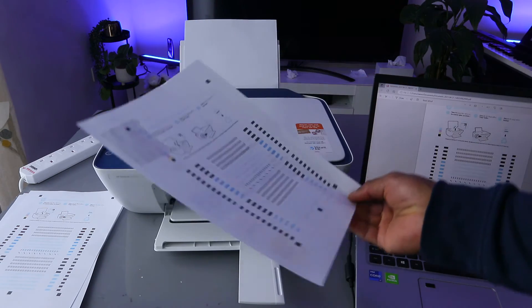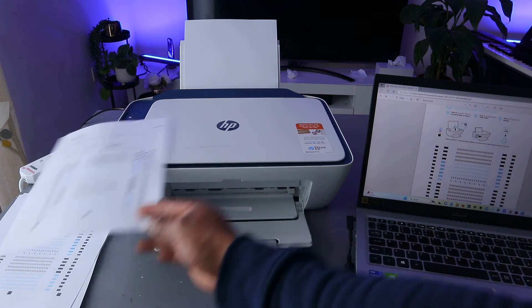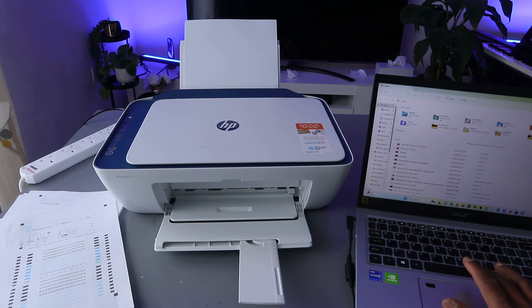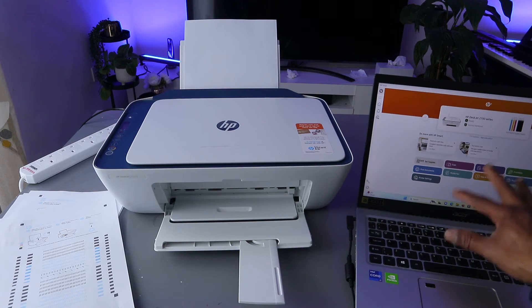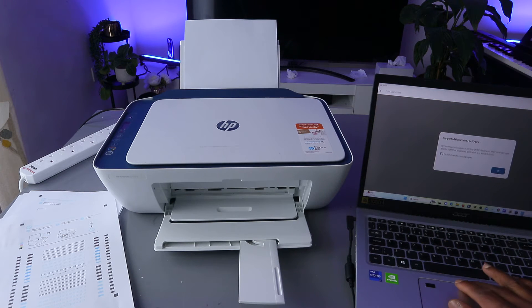Another way to print a document from your computer to an HP printer is to go to the HP Smart app. This printer is connected to HP Smart app. Type 'HP Smart app' and open it. To print a document, select 'Print Document,' then select OK.